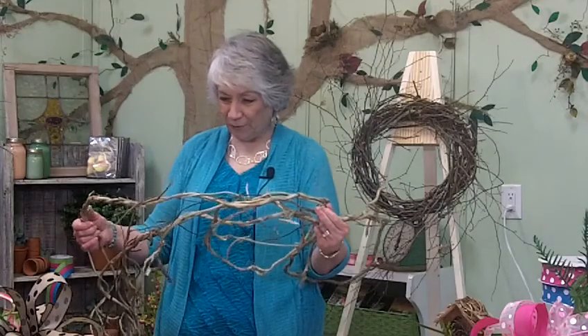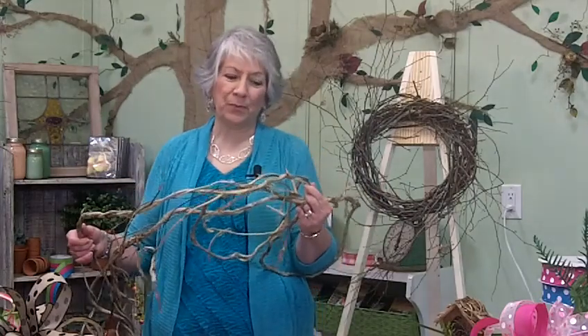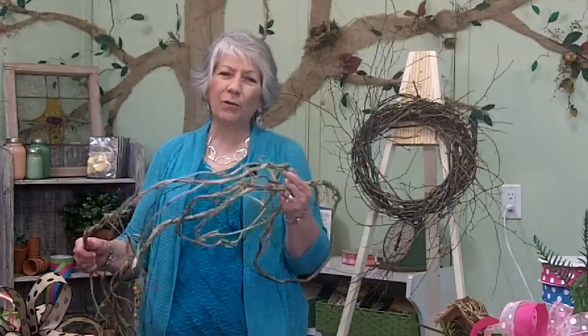And you have to fight with it a little bit, as you can see, to get it separated, but that's okay. It is well worth it. Thanks for joining me today for another tip from Nancy. I'll see you later. Bye.